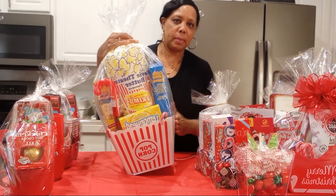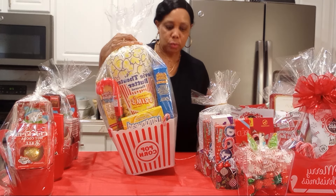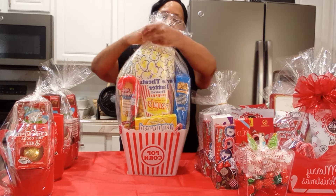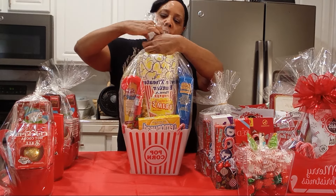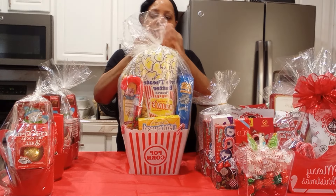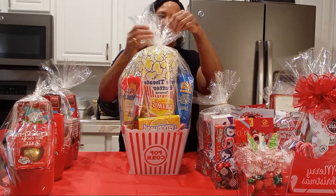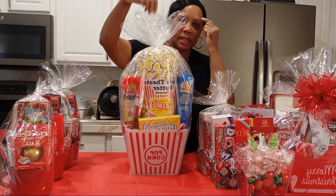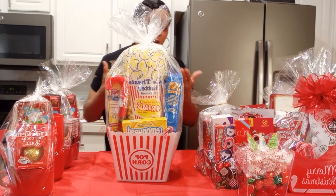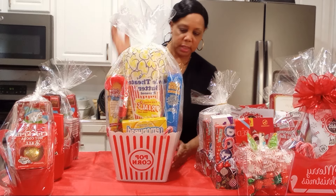I used a cello. At Dollar Tree you get those cello bags, those gift bags — you get two packs in a bag. That's what I'm using here. Stick your items in the bag. These make big statements if you're selling, if you have a pop-up shop. These are big, but they didn't cost you a whole lot. Then put the bowl on here.